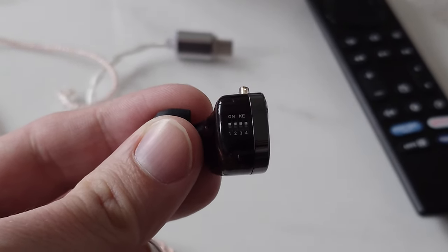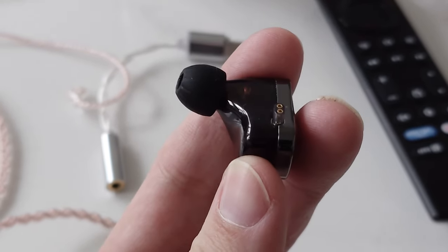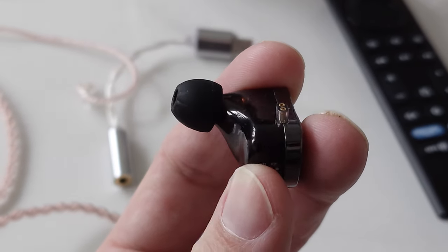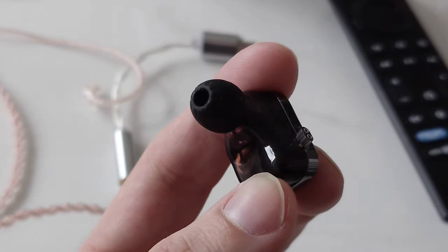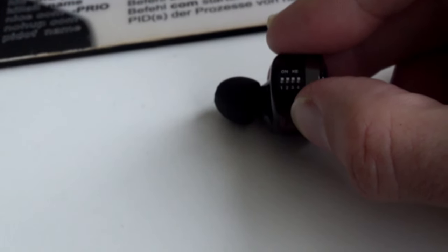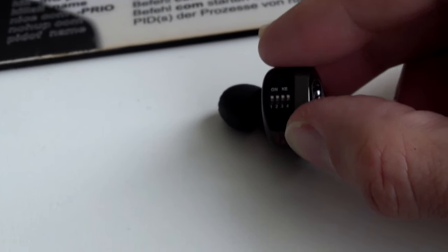You can switch those switches using the included SIM eject tool or needle. If you lose it, you can just use the one from your smartphone. Even with longer fingernails, it's impossible to accidentally flip them over, which is one thing to keep in mind.